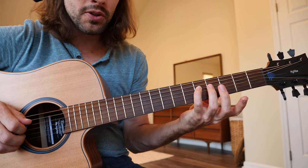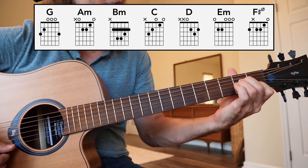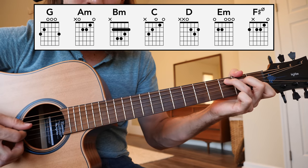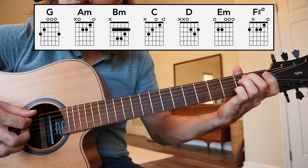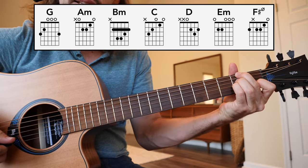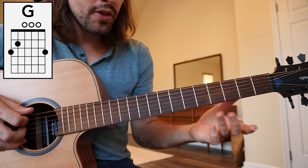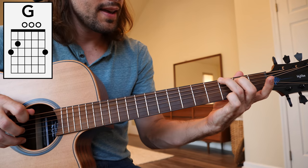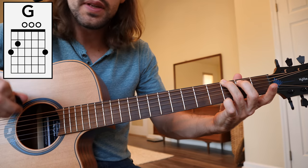Those notes can be converted to their chordal form: G major, A minor, B minor, C major, D major, E minor, F sharp diminished, and G major again. So that G major chord — 3rd fret low E string with the ring finger, middle finger 2nd fret A, and the pinky on the 3rd fret high E string. G major.